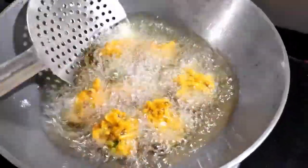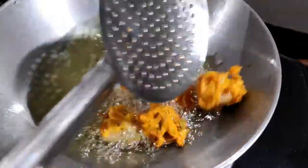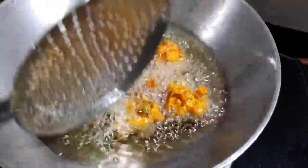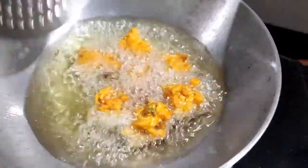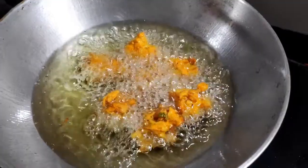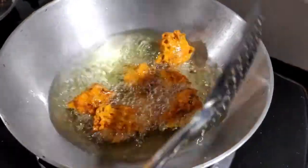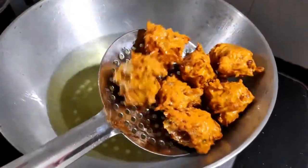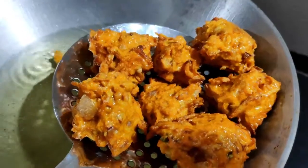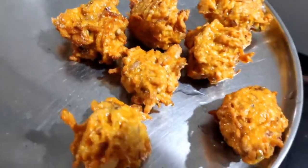It's a lockdown recipe and you can make it with just 2-3 ingredients. We will fry on a medium flame until the pakoras are golden. We will turn them from both sides, remove them from the oil, and plate them. Now we will remove them from the plate and it's ready — let's plate it.